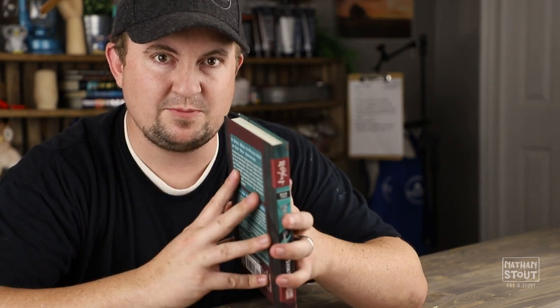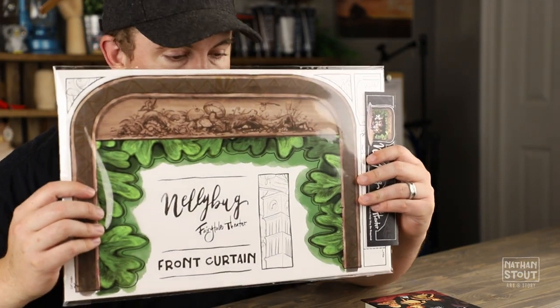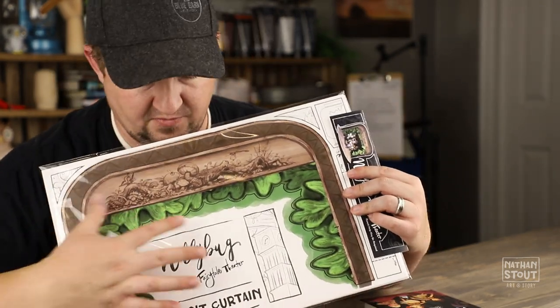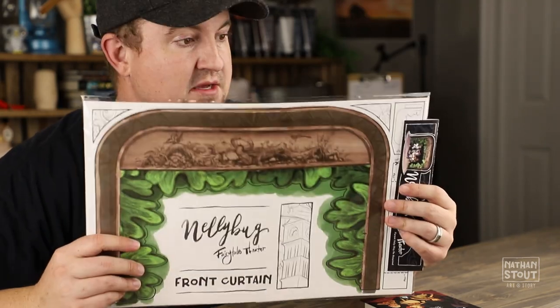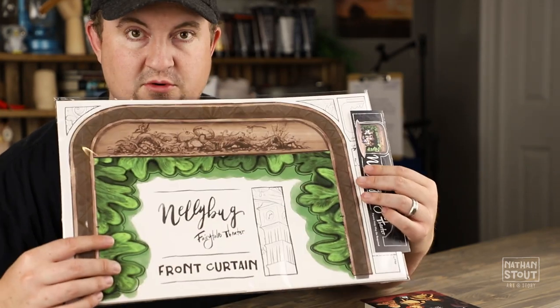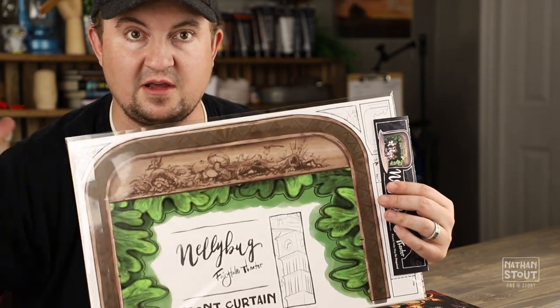I wanted to talk about one of the little things that came for some of the people who got some of the more expensive or fancier rewards. So some of you as part of your package got the fairy tale theater, and it's pretty fun. The guts of the design come from something my wife designed, and then I worked with her to create this other design that went along with Nellie Bug and Tooth Fairy and her whole world.